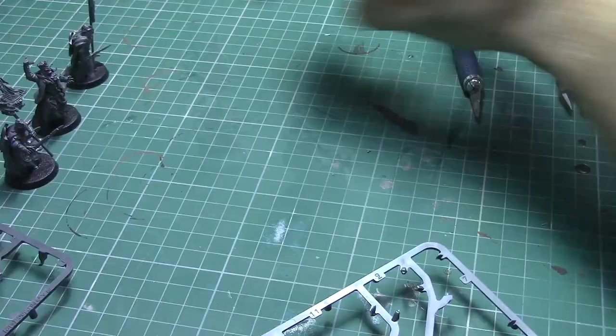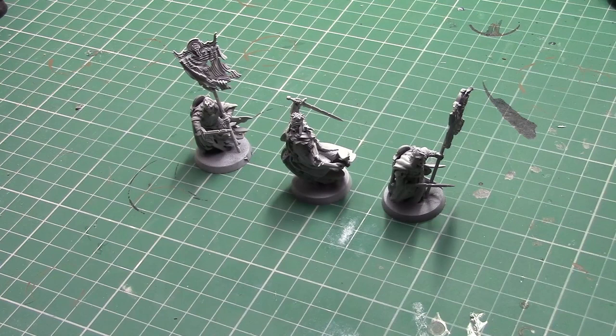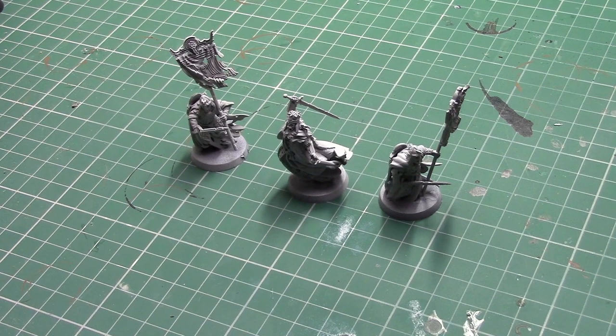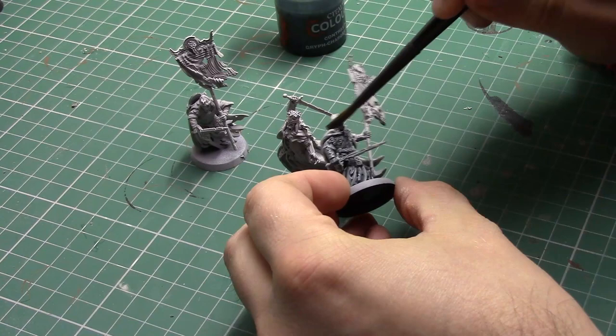Once the models were built I undercoated them in grey sear primer, which gave me a lovely flat grey finish. As I did in my previous videos, I'm going to be using Griff Charger Grey Contrast paint to coat these guys. It gives a nice grey ghostly finish to them and really highlights the details on the models.